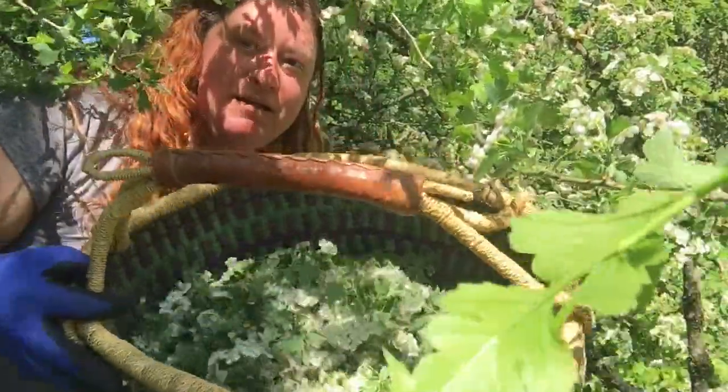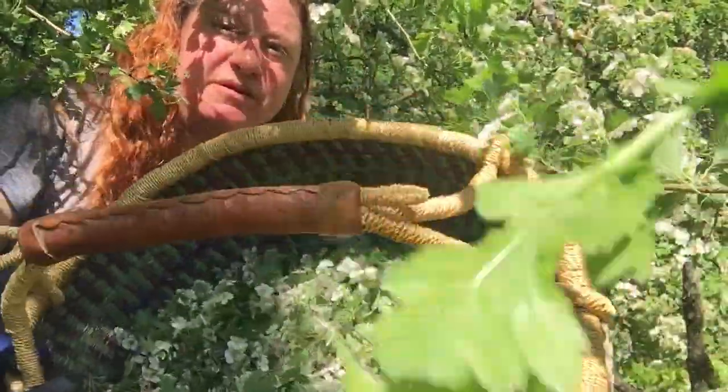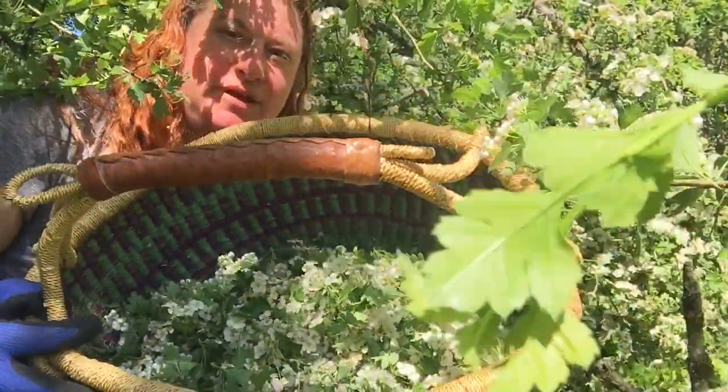Look at that — a nice basket full of hawthorn flower and early spring leaf, and that's what we're going to take back to the kitchen and make into a tincture now.